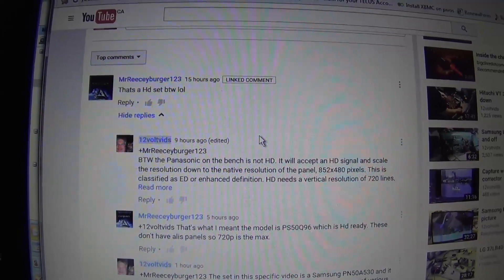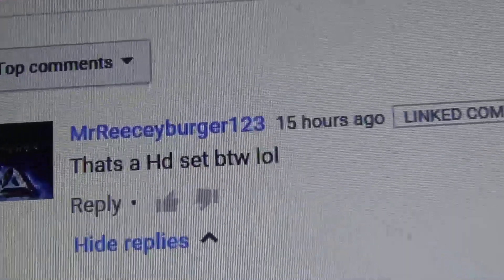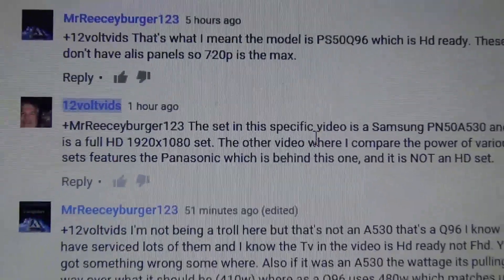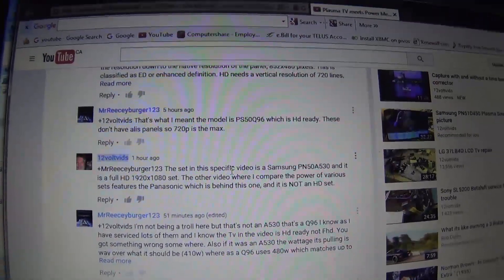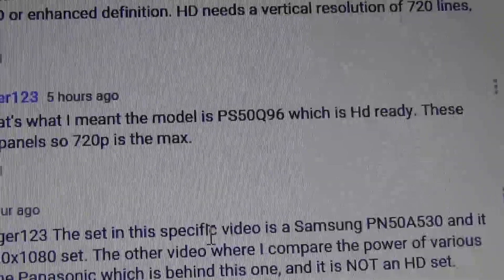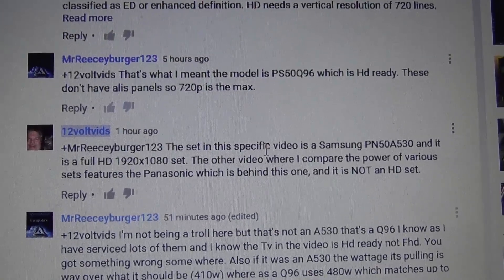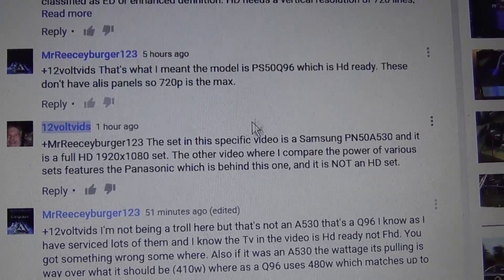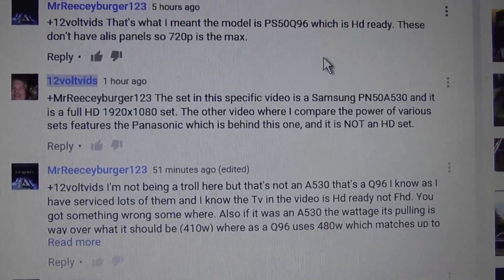This is from Mr. Reecey Burger 123. He's telling me that the TV in question — we're talking about resolution — is a PS50Q96, which is an HD ready and not a full HD set. And this set is certainly not that; it is actually a Samsung PN50A530. So I corrected him that it is a 530, and this is the response that I get.